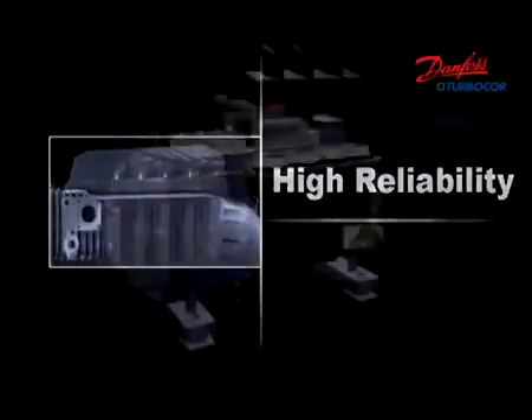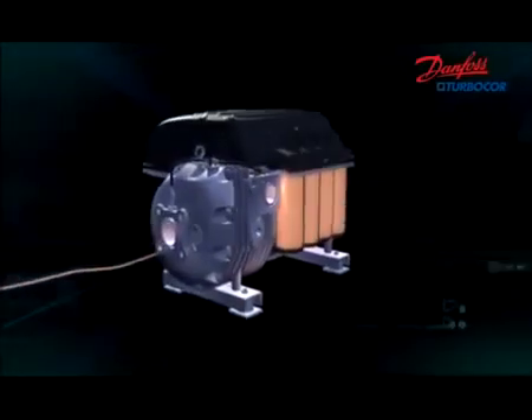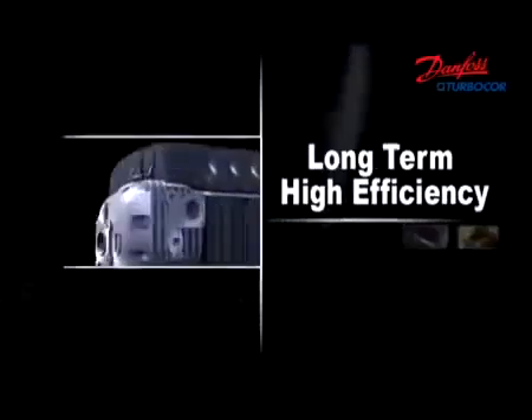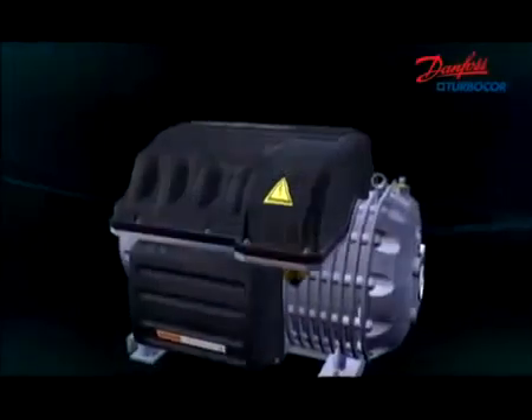High reliability design of all dimensions ensures long-term, reliable operation in most situations. Totally oil-free design eliminates friction loss, oil pollution, and fouling of heat exchangers, so that operating and maintenance cost savings keep coming year after year.